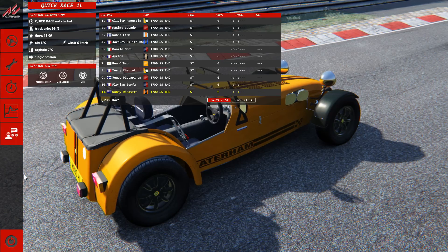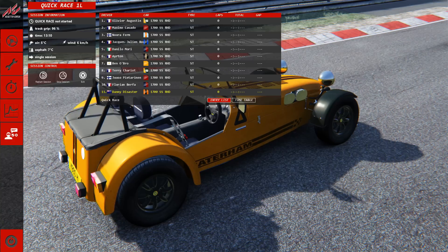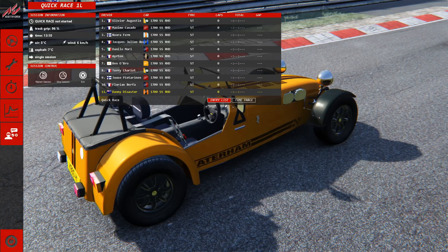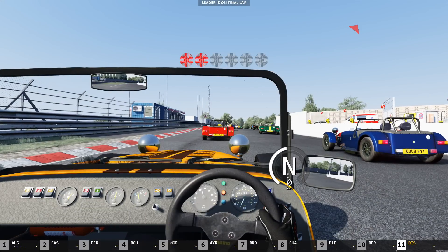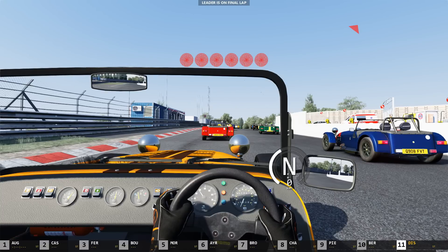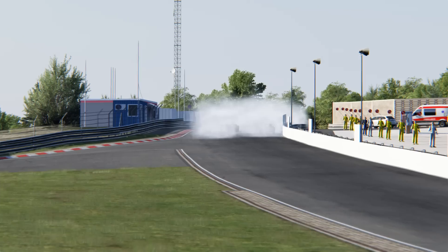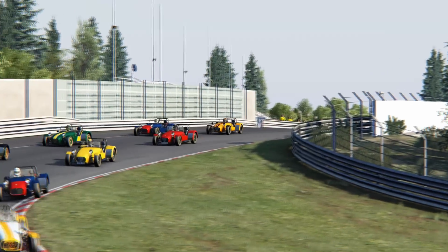Welcome back everyone, and here we are at the Nürburgring in Germany at the Nordschleife. I've set up a 10-car race — all Caterham 7s. The seasons have changed; it's spring here now with a layer of winter snow all over everything from my last couple of drives here. The lights are out, we're off — cloud of smoke!